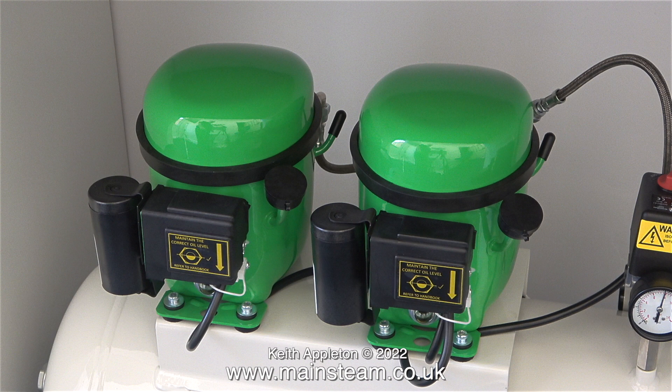To me this looks like a couple of green minions sat on top of a tank. I will try really hard not to paint these compressors yellow.